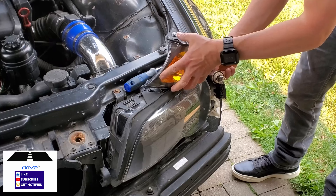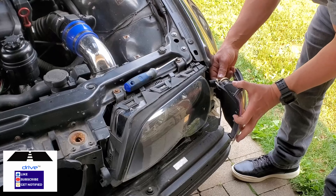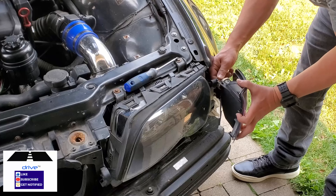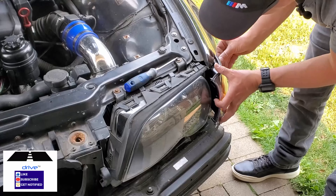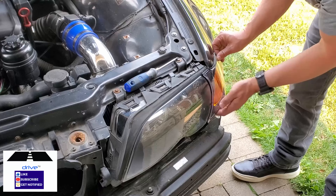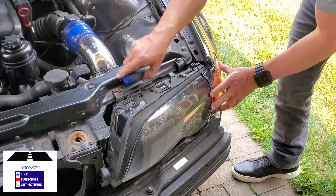This one still works, so I'm going to keep it. Then it's just a matter of putting the unit back in place, reinstalling it, and tightening it down.